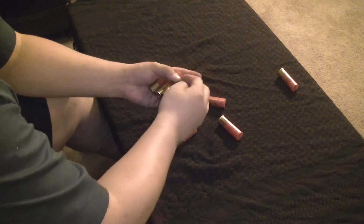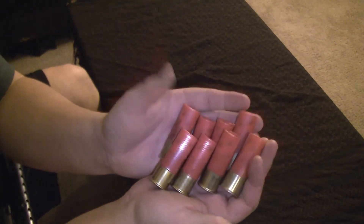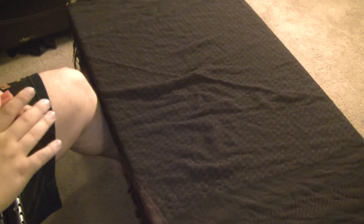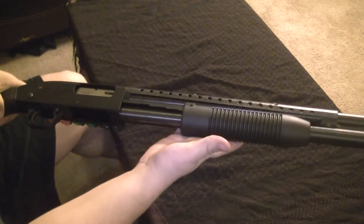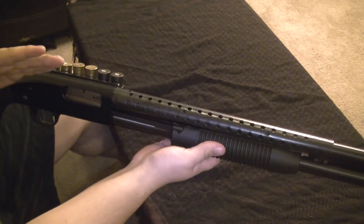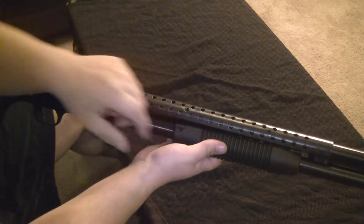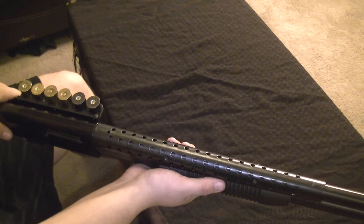It's a seven-and-one — five, six, seven. I have all double-ought buckshot loaded. A lot of people mix up their rounds — like first shot, don't get them, I'll give them some slugs. But I know exactly what I have in the tube, all seven rounds. There's no mix-up. I know I have eight shots of double-ought buck.